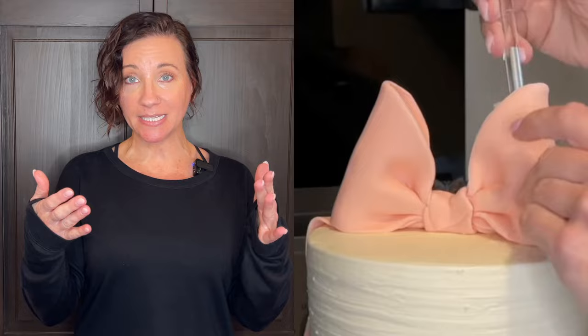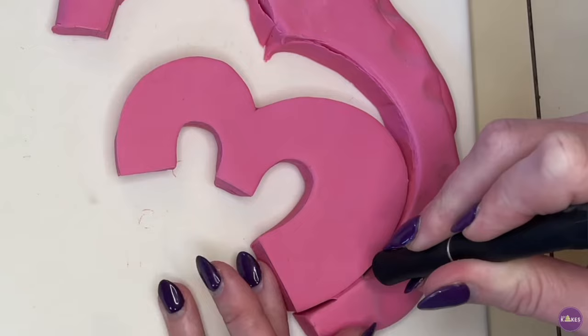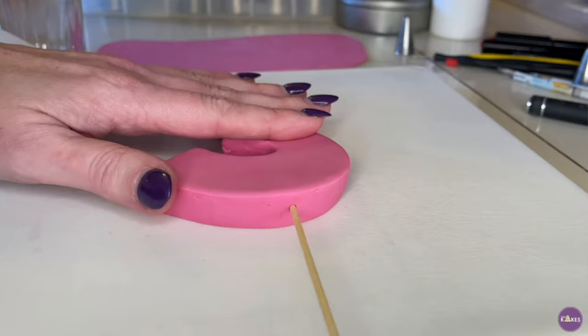I also get asked a lot about how much Tylose powder to add. Like I said, it really depends on what decoration you're making and how hard it has to set. Something like a bow on top of the cake doesn't need too much — enough that it'll set hard but still a little pliable as you're working with it. That's different from making a number topper that has to dry really hard so it can stand on its own.